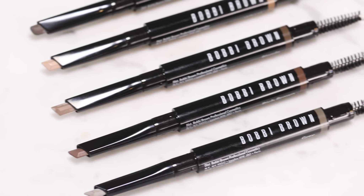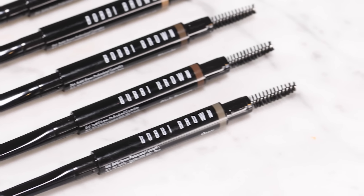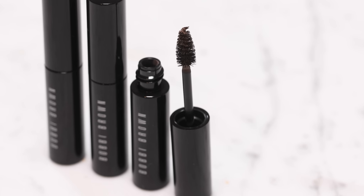So there you have it. We've evened out Alyssa's brows using the Perfectly Defined Longwear Brow Pencil and the Waterproof Brow Shaper. She has brows that are going to last her all day.